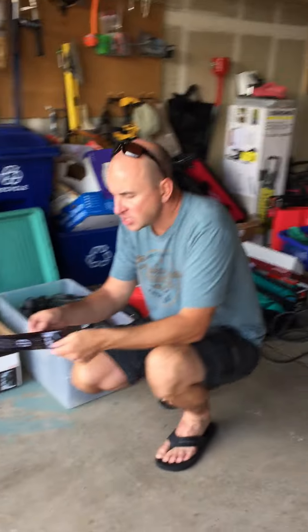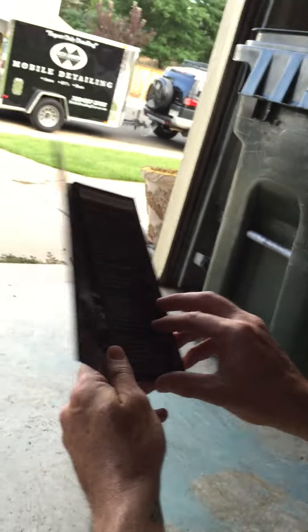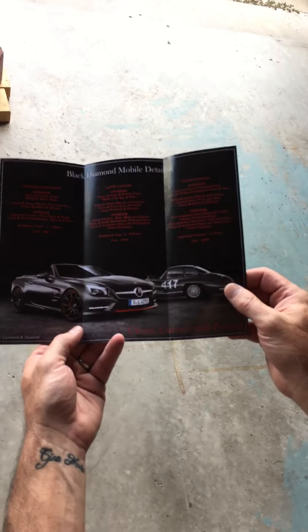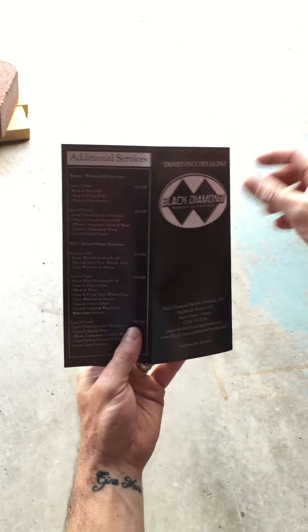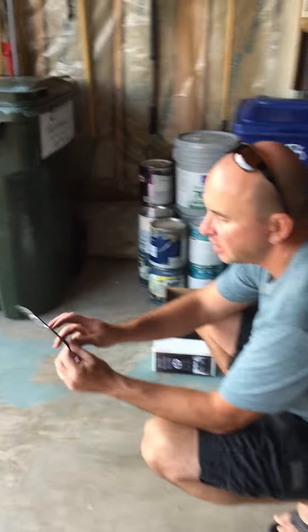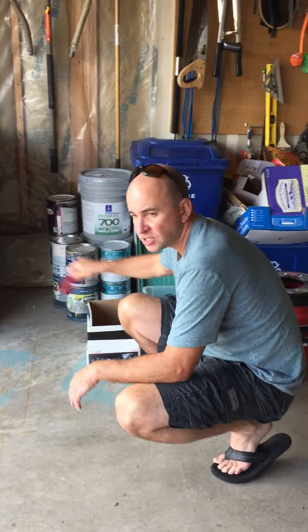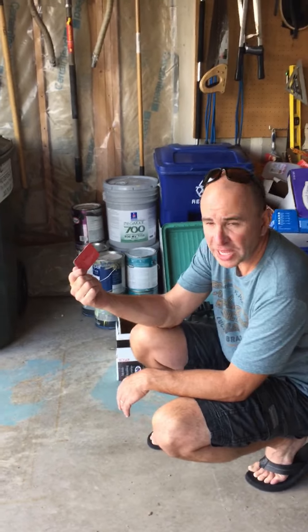Last but not least, this is an example of the files I'll send you — obviously you're not going to use mine because it has my phone number on it, but I've already customized this brochure. All you have to do is put your phone number on it. It's a great brochure — everybody loves it. On the back I have a quick section on boats and RVs. You would just change the name, phone number, and email and you're ready to go — you can start handing these out tomorrow. Same with business cards — I already have the files and the graphic design done, I'll send that as well. This will save you a lot of money on graphic design costs.